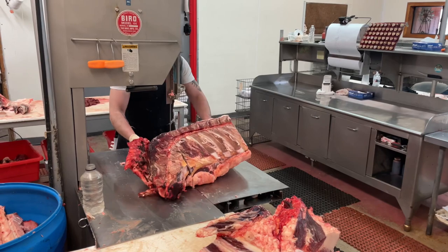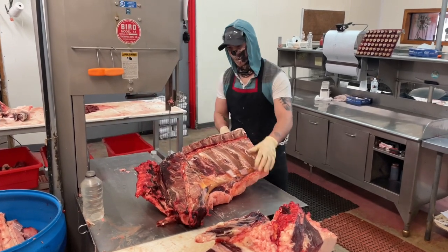Now I'm separating the chuck from the neck bones — you basically just cut the neck bones at the base.